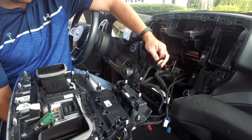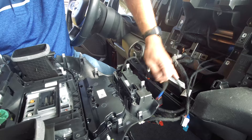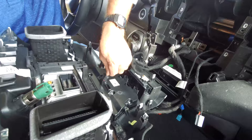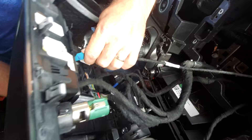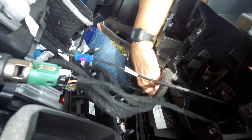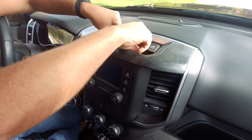Now we can put our center stack back in. I'm going to start with the connector that was taped back — that's for the controller — that'll plug in first. Then just plug everything else in the way you took it out. Double check and triple check that you have everything plugged in. Then simply slide it back into place, pop it in, and reinstall your two screws.